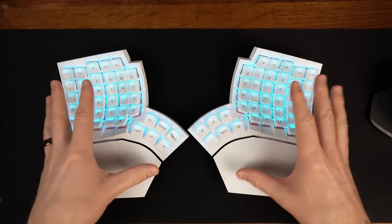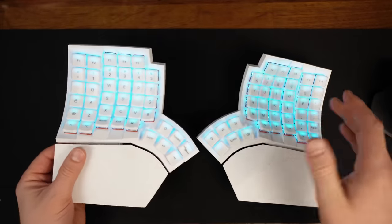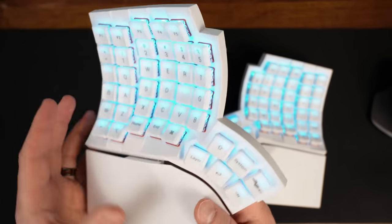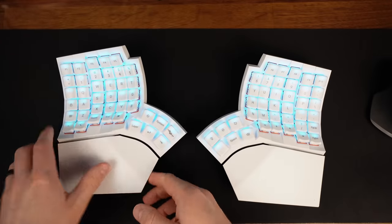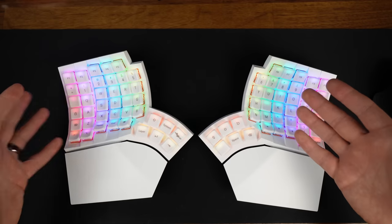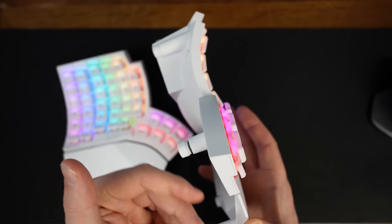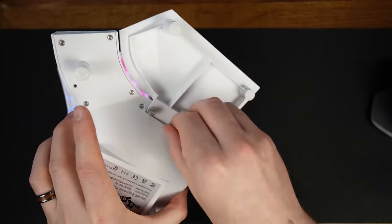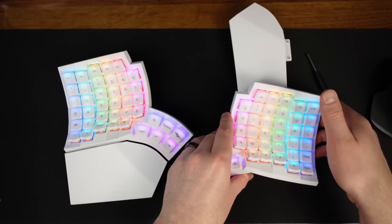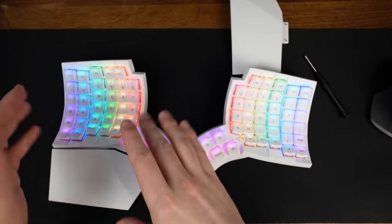Let's do a quick overview of the features on this keyboard. It's programmable, split mechanical, columnar mechanical with low-profile mechanical key switches and palm keycaps — as opposed to PBT like on the Moonlander or ABS on the Kinesis Advantage 360 Pro. It also has RGB lighting, a tenting mechanism with adjustable legs, a removable palm rest, Bluetooth pairing with up to four devices, and a wired connection over USB-C.